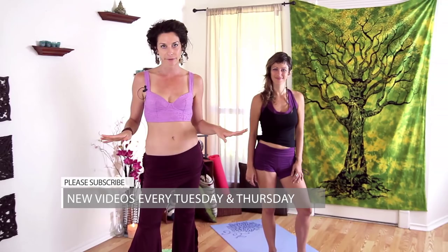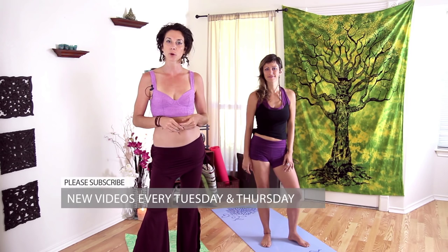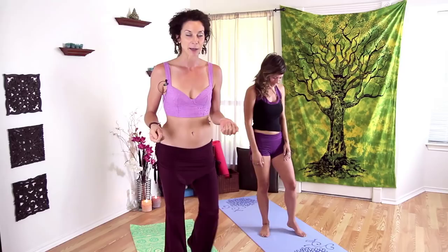Hi everyone, this is Cole Chance, Yoga TX, and in the house today I have the beautiful Miss Jen Hillman, and we're going to do a special video for you today. We're going to both be doing different levels, so wherever you're at today, you'll be able to find something that resonates. Jen's going to be showing a modified version, so follow along with her if you're feeling a little low energy or still needing to use some modifications. You'll still get all the benefits of all the poses, and I'll be doing the more classical form. We'll begin at the top of our mat.